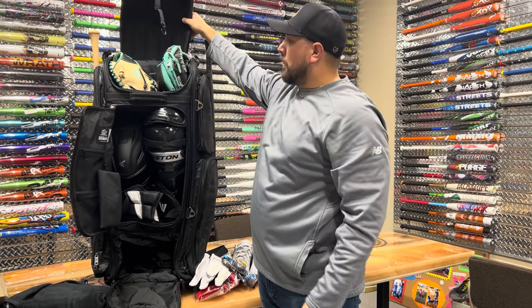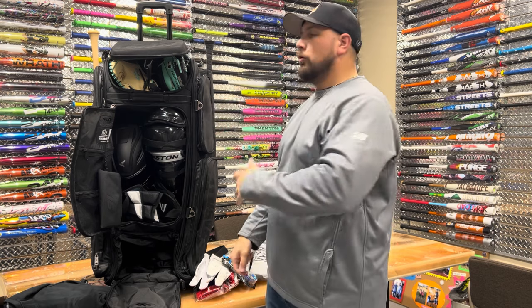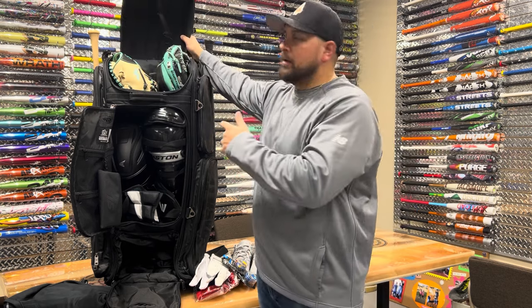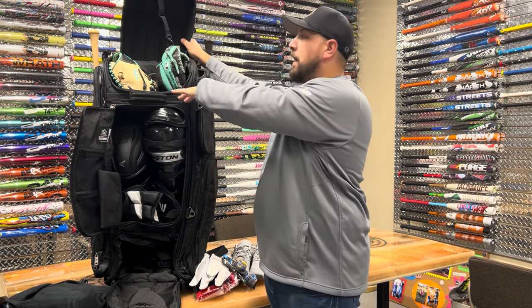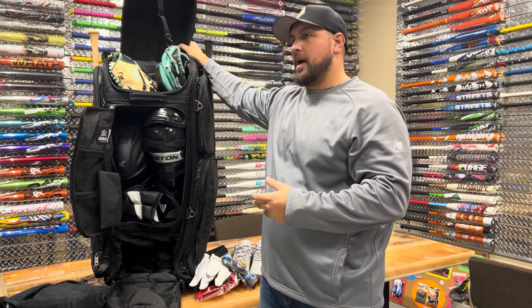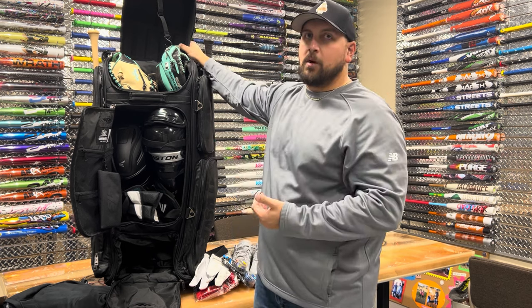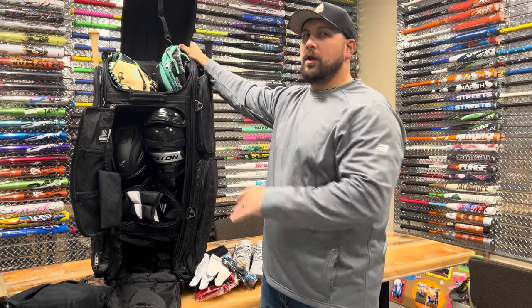No matter what you're using this bag for — infielders, catchers, a coach's bag — as you can see, there's tons of space. I didn't put any in, but this also fits five bats inside; there are five separate bat sleeves. So if you're a coach, you need a fungo bat, a wood bat, a baseball bat, or you're carrying a bunch of your kids' bats for a smaller youth team — all that stuff is going to fit in here with plenty of room to spare.